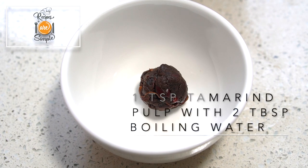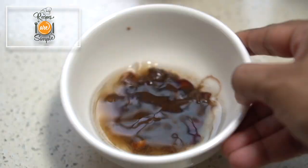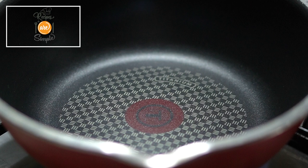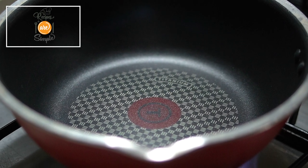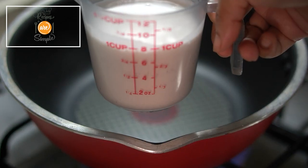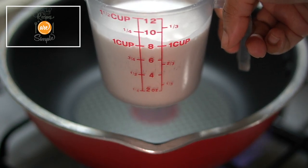In a small bowl, add one teaspoon of tamarind pulp and two generous tablespoons of boiling water. Mash that and set it aside. Now here I have a nonstick wide deep-edged pan — this is what we'll be making our curry in. Set it over a medium flame.